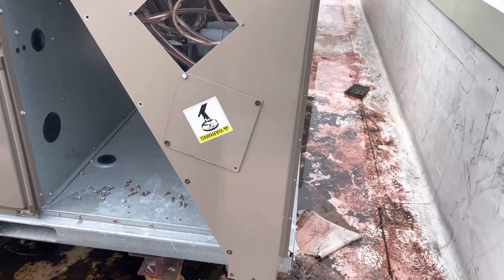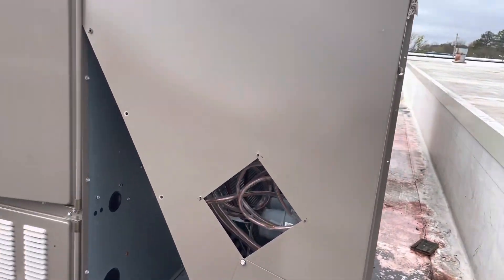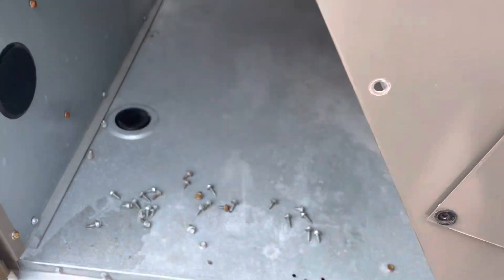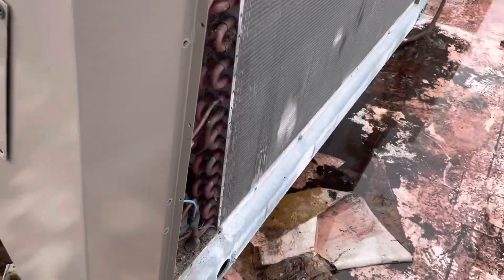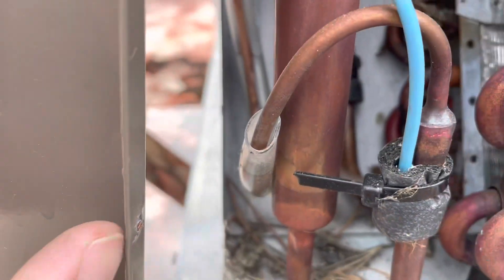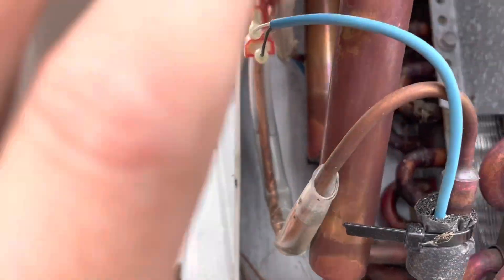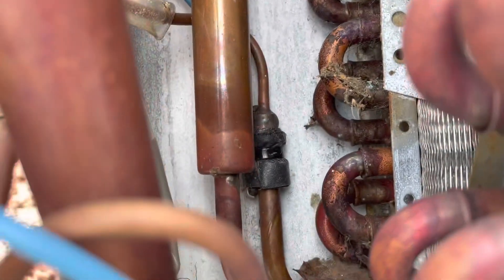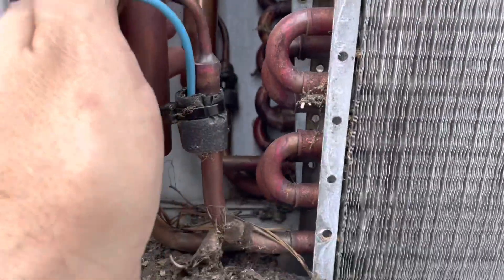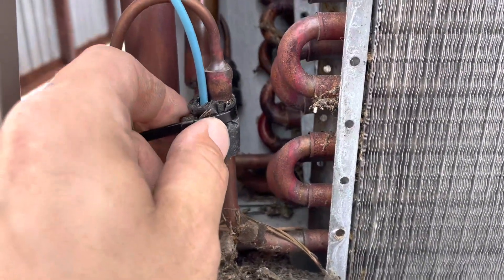They did us no favors on the placement of these sensors. I didn't take the panel all the way off because I didn't want to take the door off, so I took all the screws out of this panel and pulled it out. We got a couple sensors here — we got a sensor here and we got a sensor back there. So we're going to test both these sensors and see what we got.